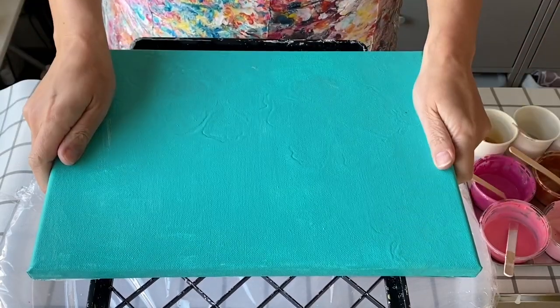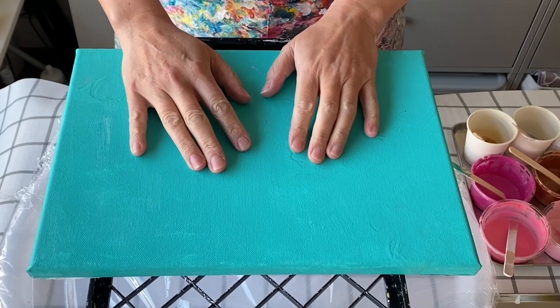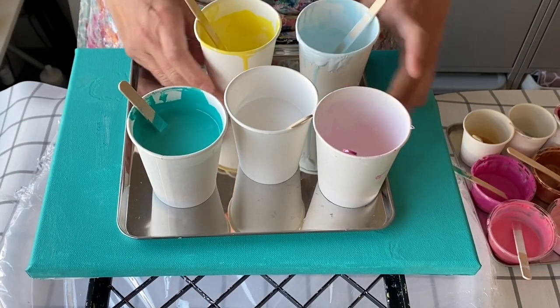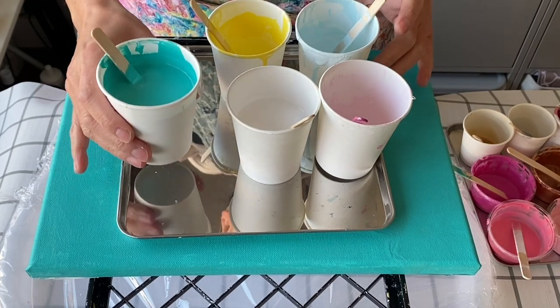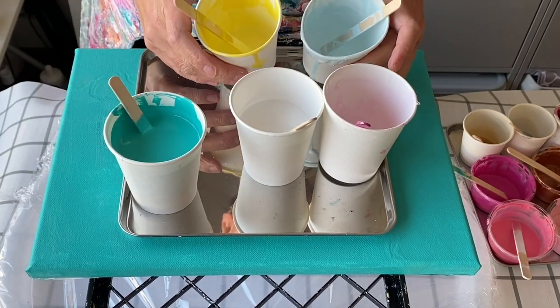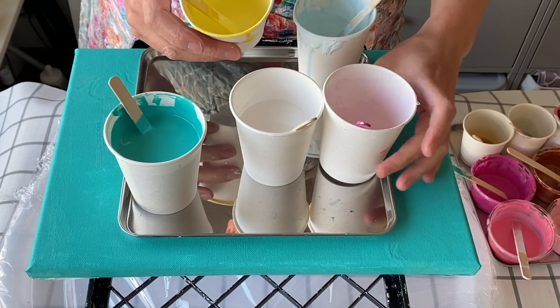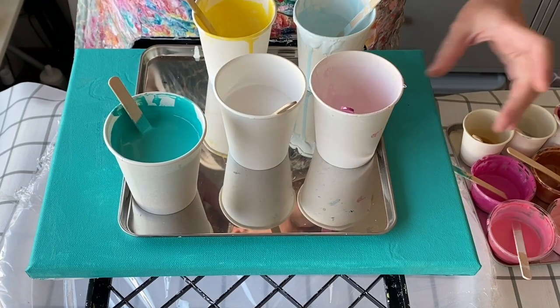Hello from Tokyo! Today I'm going to reuse this canvas which I've painted in turquoise green by Amsterdam, and I'm going to reuse also these paints which were base colors for previous paintings. They're all the same consistency: light yellow, pastel pink, pastel blue, and white.